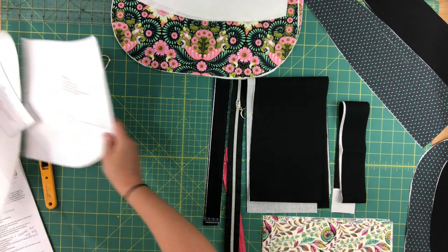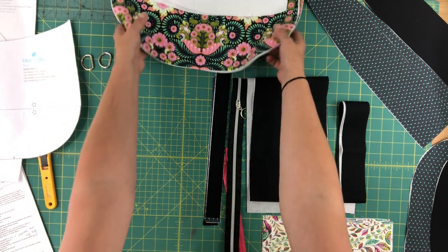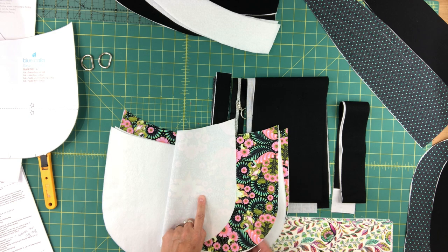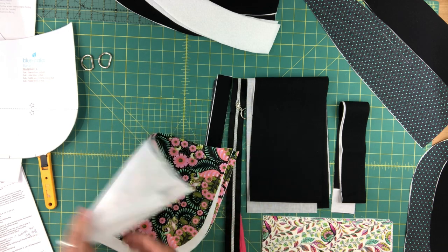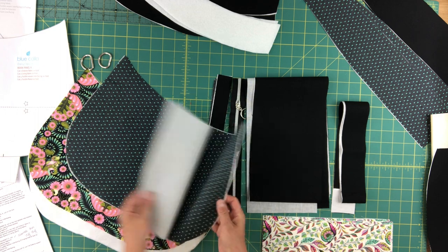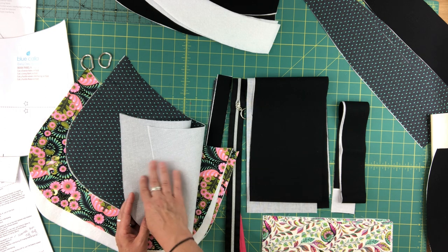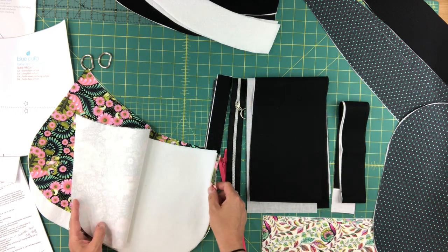Now I'll go through all the pieces I've cut. Using main panel A, you need to cut two exterior fabric pieces and fuse a matching piece of fusible woven interfacing to the wrong side. You also need two lining pieces from the same pattern piece, and those also get woven interfacing. I've used Blue Calla Light on the lining pieces and Blue Calla Medium on the exterior pieces.